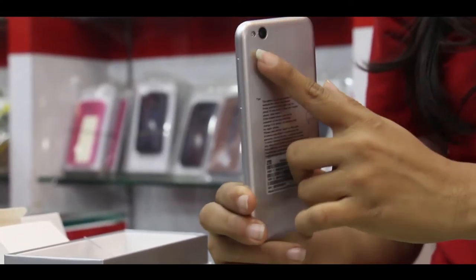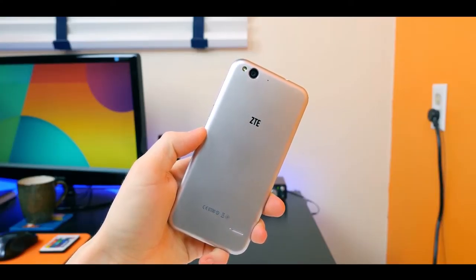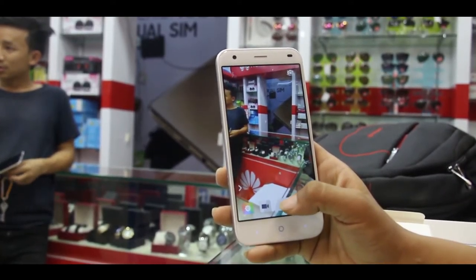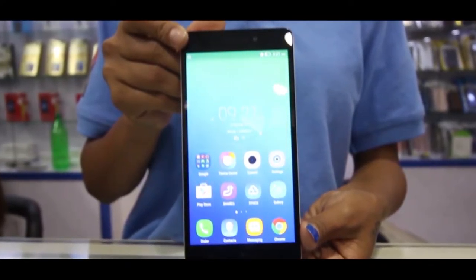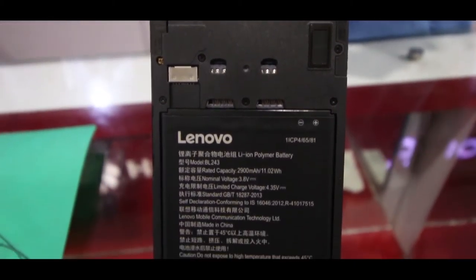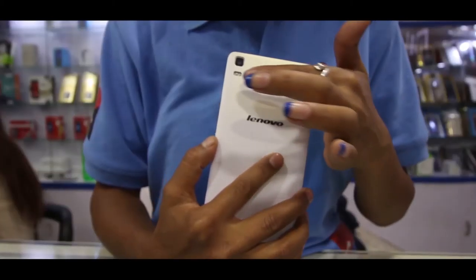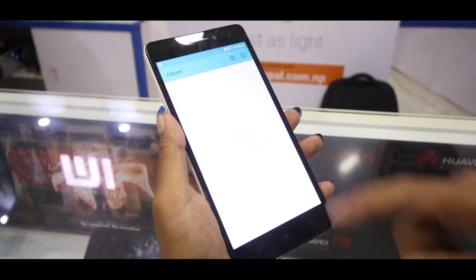The ZTE Blade S6 has 2GB RAM and 16GB internal storage, expandable up to 128GB, with a 2400 mAh non-removable battery. It is designed with a 5-inch display and 720x1280 pixel resolution. Whereas, with a 2900 mAh battery, Lenovo K3 Note comes with a 5.5-inch IPS capacitive touch display and 1080x1920 pixel resolution, along with Asahi Dragon Trail glass protection.